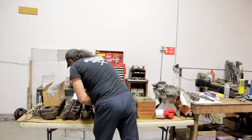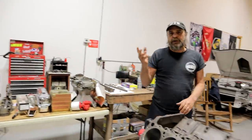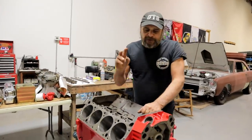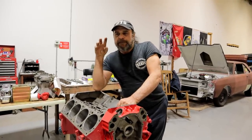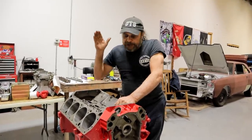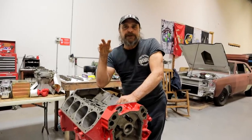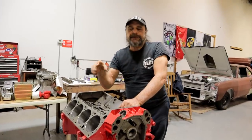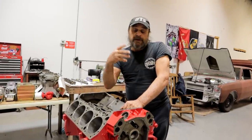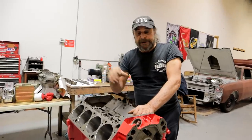To go one step further, this process is loosely known as blueprinting. There is no textbook definition of what blueprinting an engine is, but for the most part it's checking, measuring, making any type of corrective measures necessary to get an engine to within the specification that either the manufacturer calls for, or the specification that you're calling for because you're modifying or building the engine.